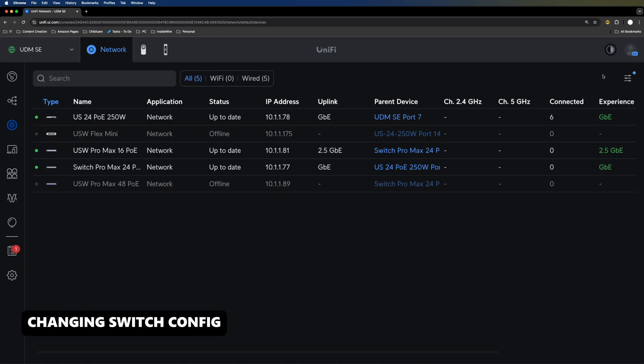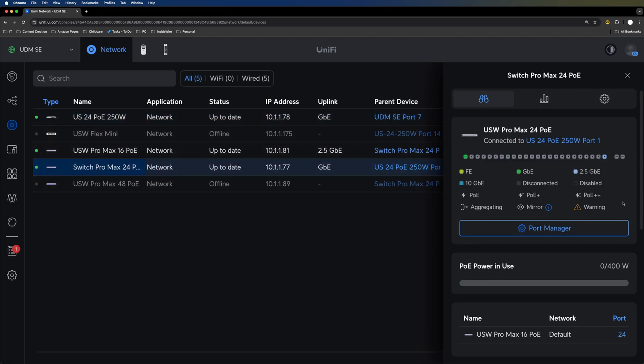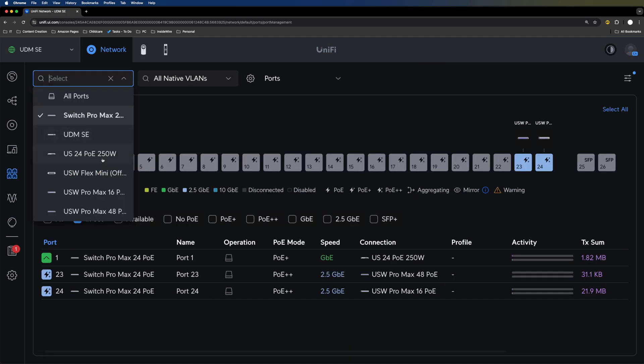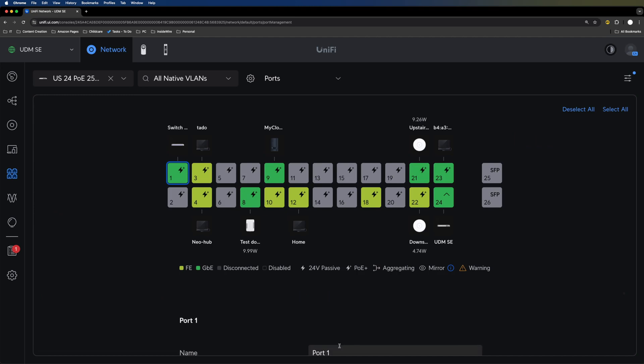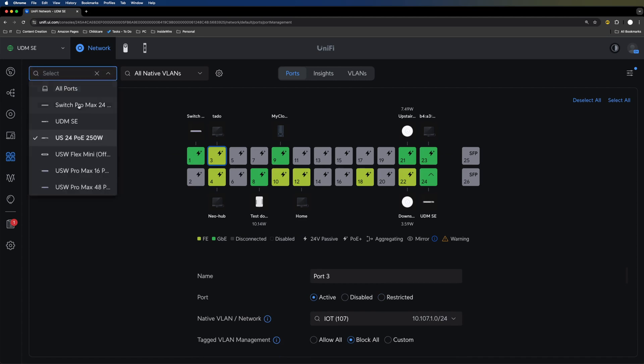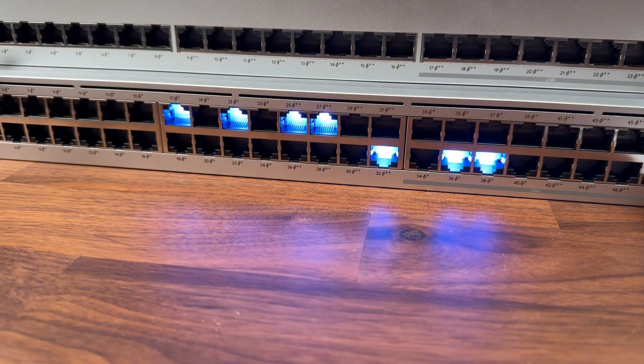Let me show you how to copy your switch configuration. If you have an older 24-port with all your VLAN settings configured and want to move to a new switch, just go to the new switch's settings, scroll to the bottom, and select 'Copy Configuration' from the existing device. To verify it worked: on the original 24-port, port 1 is on the default network, port 2 is on my test network, port 3 is my IoT network — and on the new 24-port Pro Max, port 1 is default, port 2 is test network, and port 3 is IoT. Configuration successfully copied.